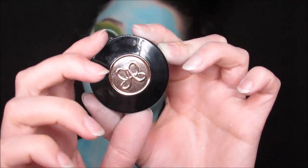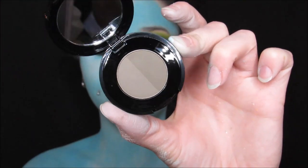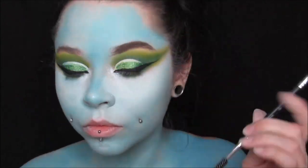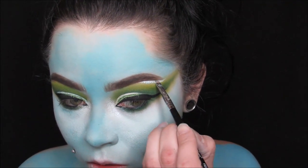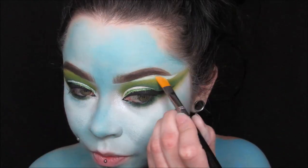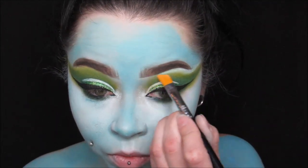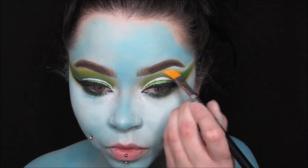For brows I'm using my Anastasia Brow Powder Duo in the shade Ash Brown. Since I'm doing my hair kind of like a lavender color, I didn't want to make my brows black. So I just went in with this really quickly, carved them out, and voila. I carved them out with the clown white paint as well — I didn't use my usual concealer because I'm blue and I don't want a yellow or pink toned concealer mixing together. So I used white to highlight and clean up my brows.